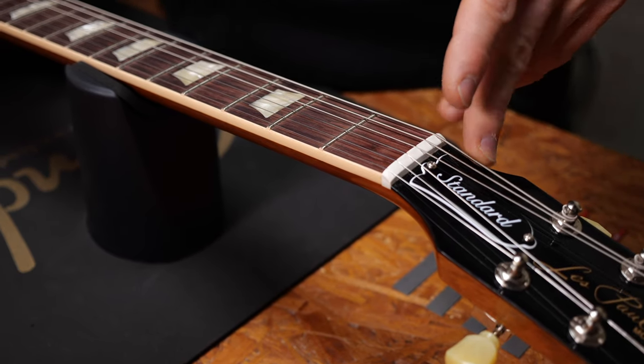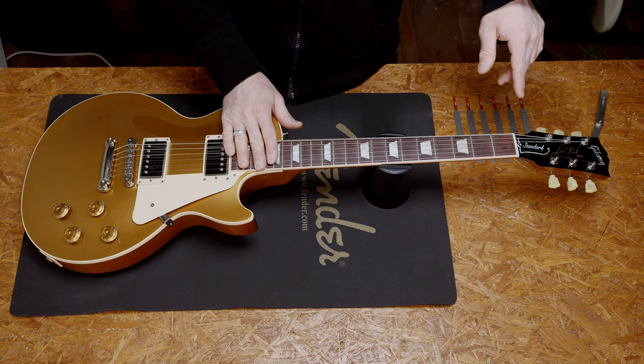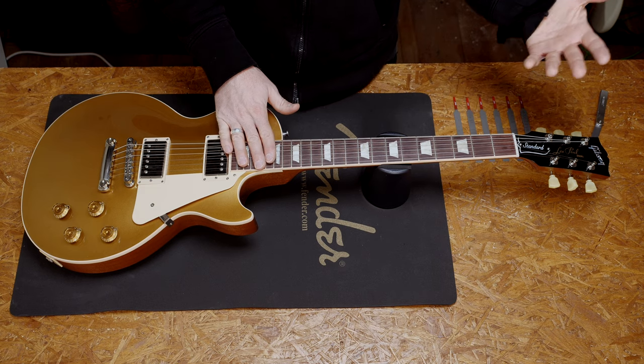There are quite a few nut types, but the most common ones are a traditional nut and a locking nut. Let's focus on the traditional nut first, because that's where you can do most with just a few nut files. It doesn't matter if your guitar has a bone nut, a more modern composite nut, or a plastic nut — you will use the same tools and do the same thing.